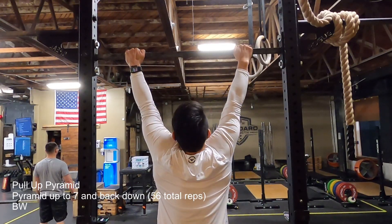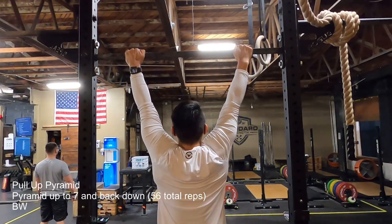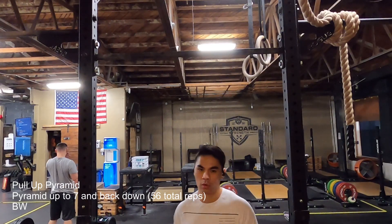Me having 8 or 9 in my head was a little overzealous, and I'm glad I stopped at 7. Maybe next week I'll just go up to 8, and then it'll be 1, 2, 3, 4, 5, 6, 7, 8, 7, 6, 5, 4, 3, 2, 1.